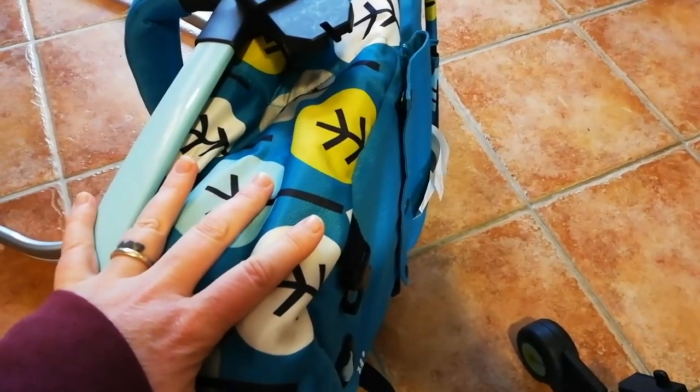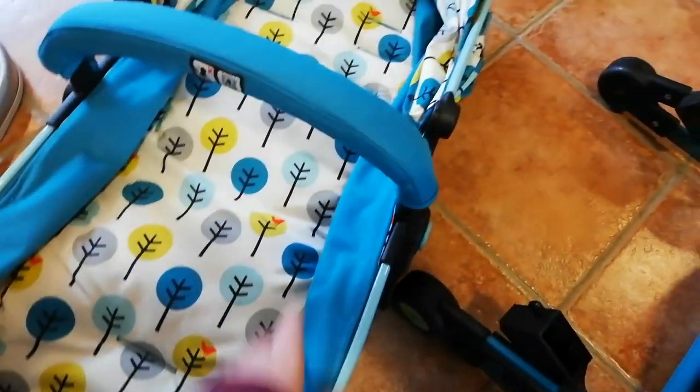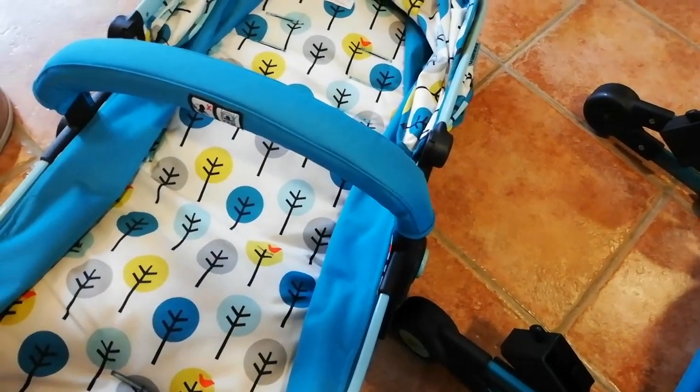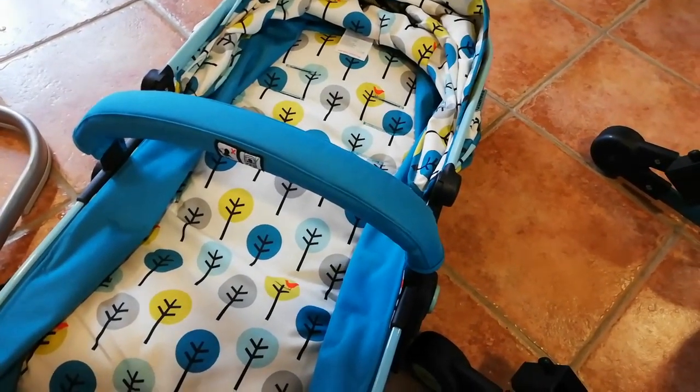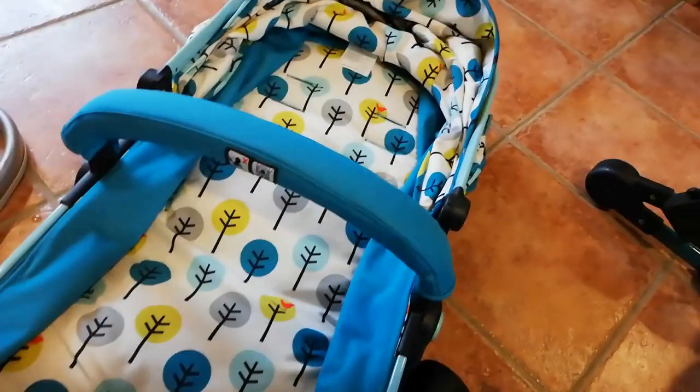I do like how you clip it to make it into a seat for the bigger ones who want to sit up. But what you can't do is have the seat up and then just this bit tilted, like you can on some other pushchairs — you couldn't have the front bit up with their legs out straight. That doesn't work with this one.